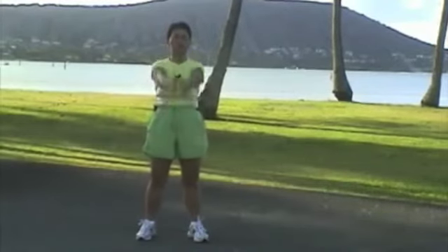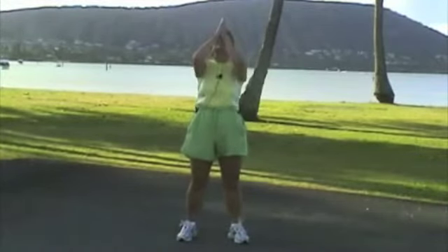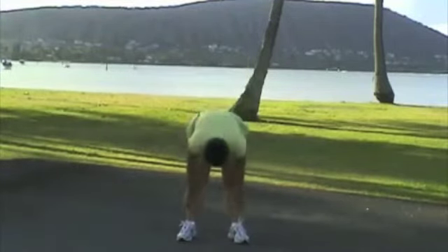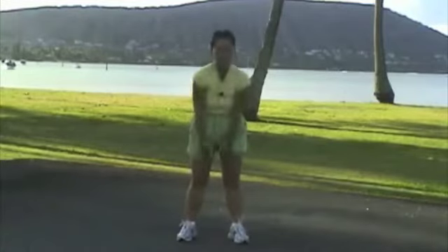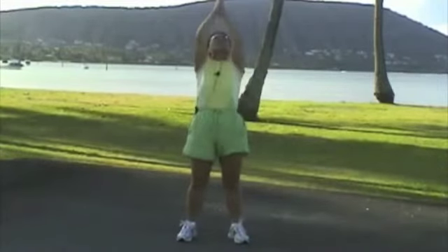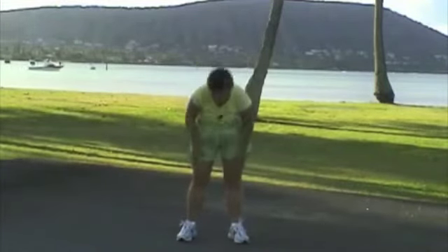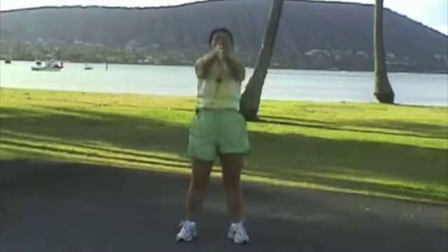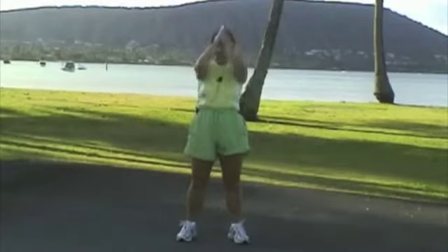Touch toe. 1, 2, 3, 4, 5, 6, 7, 8, 9, 10.